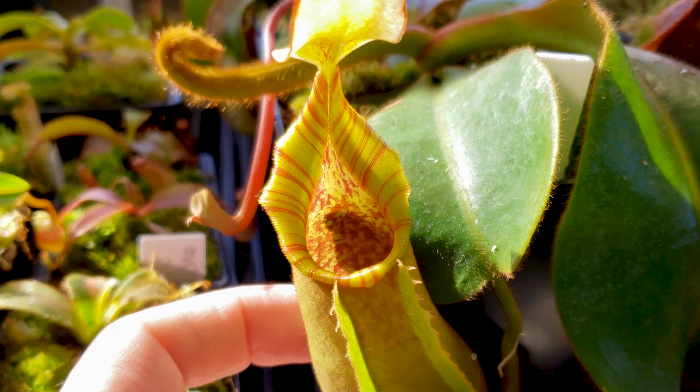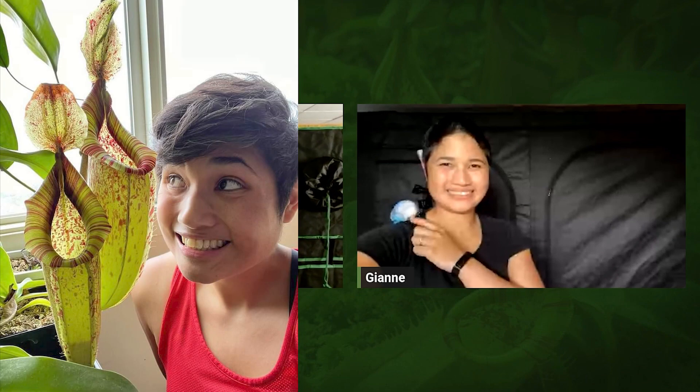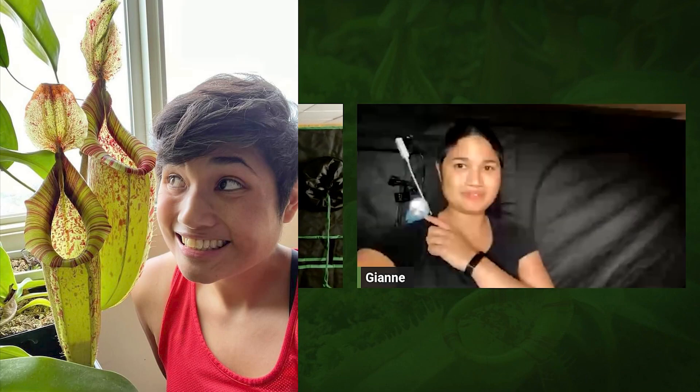Today I'm super excited. Today is the first interview of a Grow Tent Nepalese grower series. We will interview Jeanne, who you already know from the windowsill interviews, and we'll see how she set up her tent.